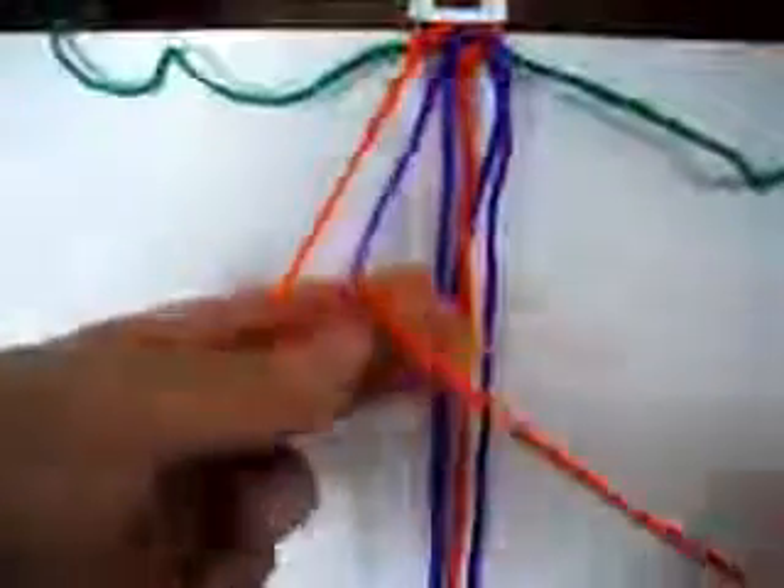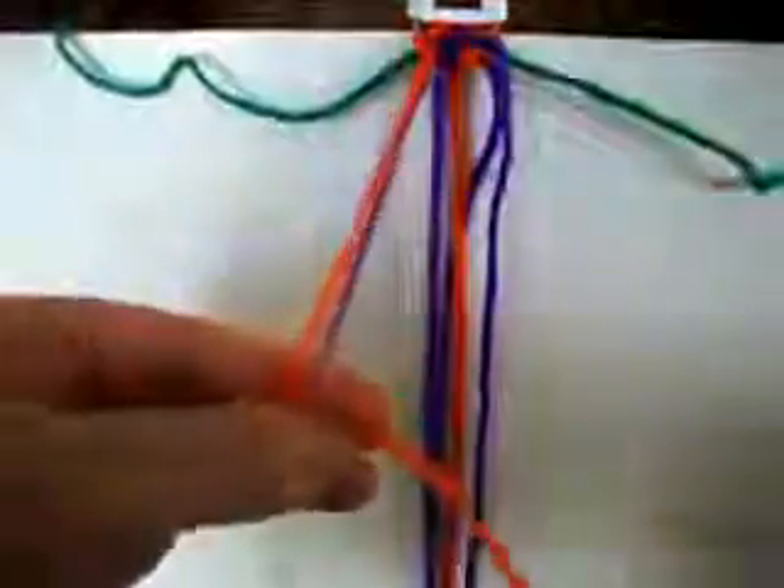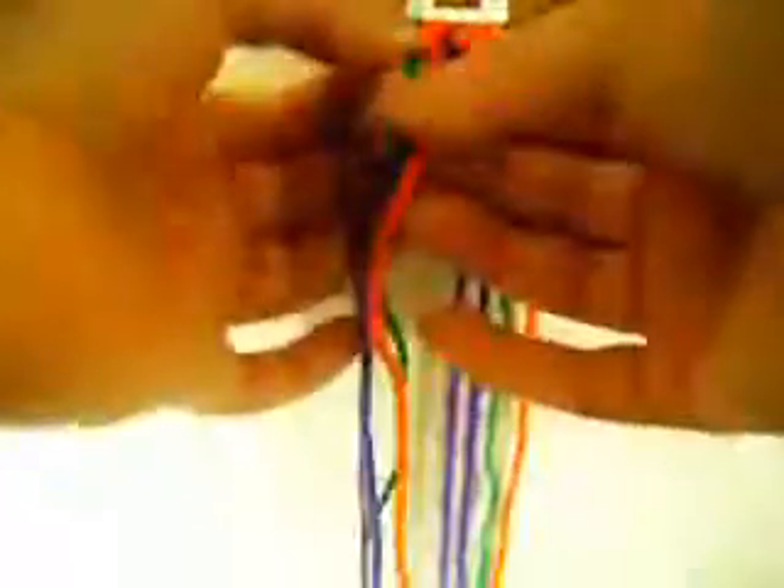Two from left to right twice each one. Sorry for the marks — that is what happens when you live with babies. That is what cats do. So, left to right twice each one. Now we put this down. And we make two from right to left twice each one. Now two from left to right twice each one.